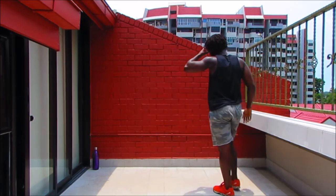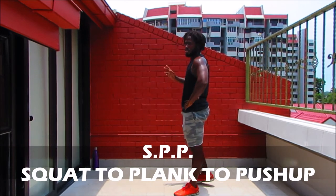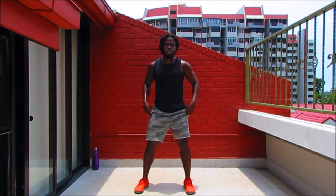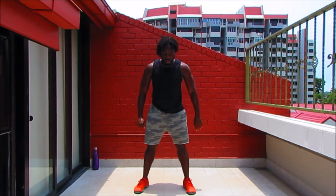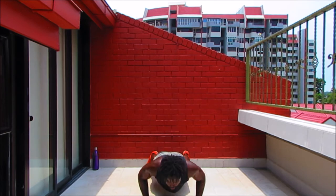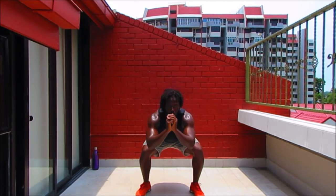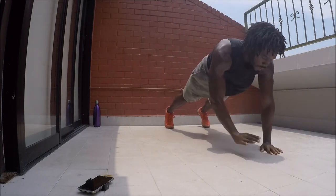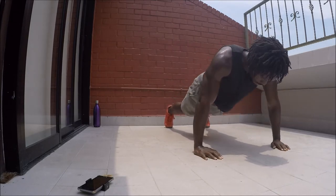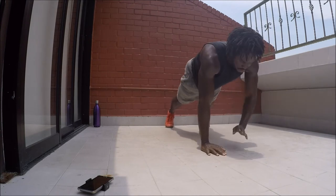Next movement: SPP — squats, plank taps, and push-ups. We're going to go for two squats or two squat jumps, back into that plank for four taps, then push-ups. Modification: squats for two, step back to plank, go for four taps, then push for four, bring it in and repeat. Full body is working here. You can tap your hands, your elbows, or the shoulders — you choose. Let's go: one, two, jump back, taps, push-ups, legs in, up.